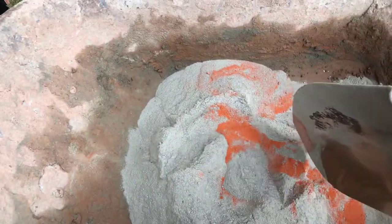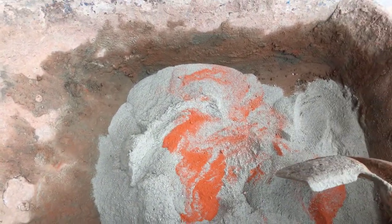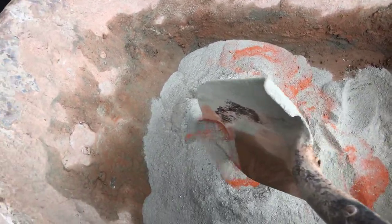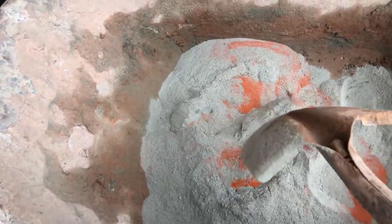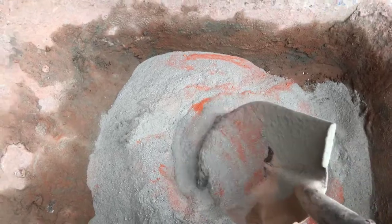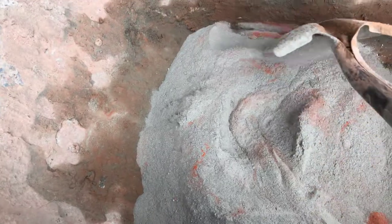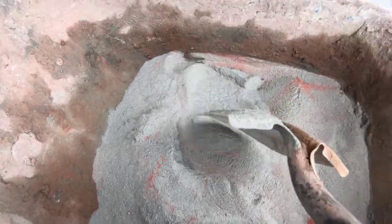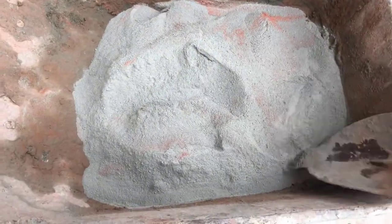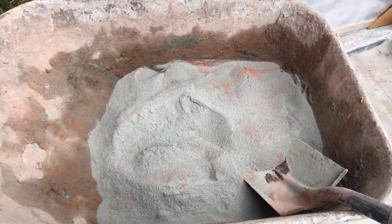I just added some iron oxide colorant to this sand mix. Sand mix is essentially just concrete mix without the rocks — it's just Portland cement and sand. It's meant for going on the top of things, over already cured concrete, and for detailed type of work. I'm showing you this in case any of you are interested in doing something like this.